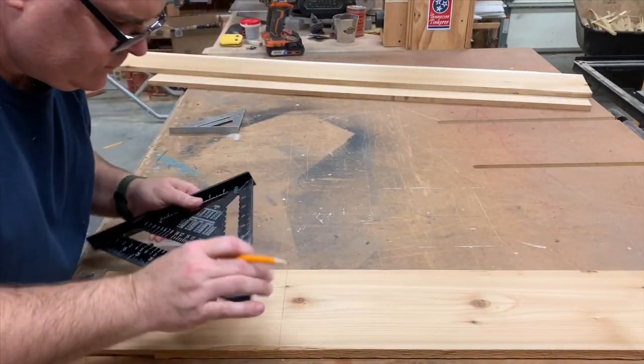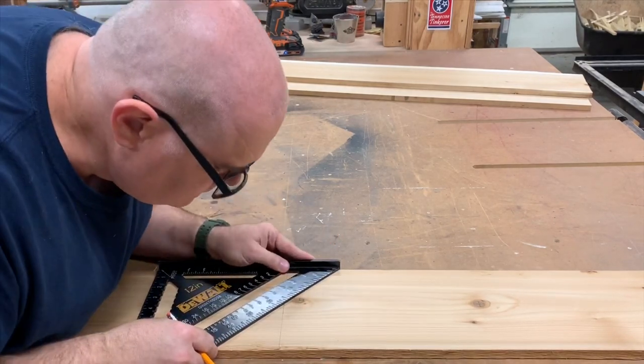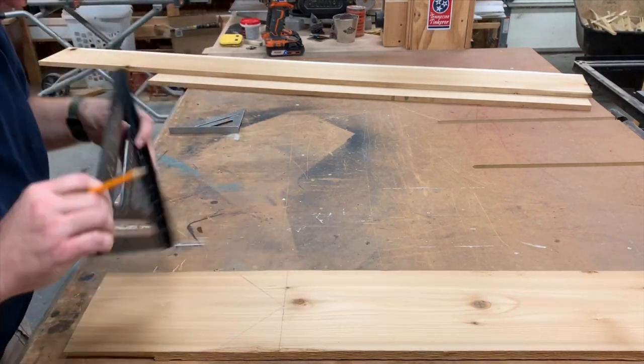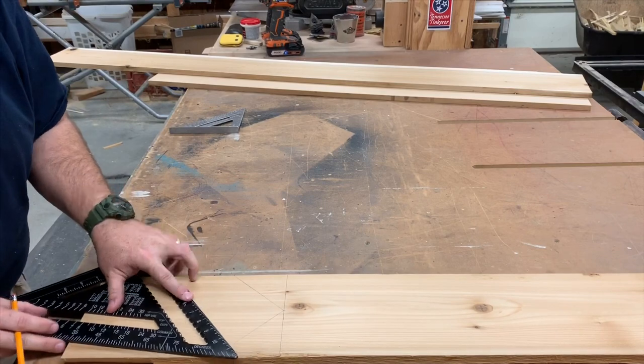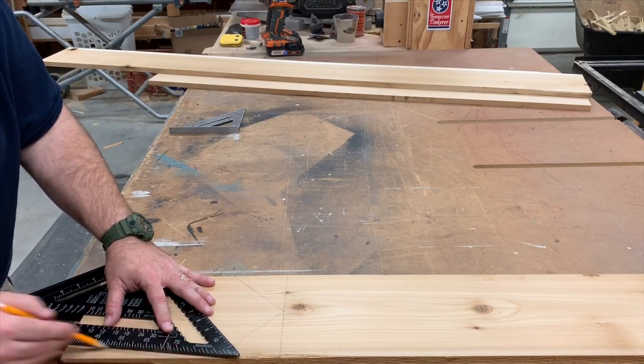The design for our bird feeder is one that I came up with on my own. I didn't have any templates to go by, so I just looked at pictures online and figured out how big it needed to be. And now I'm drawing it out on a piece of cedar.